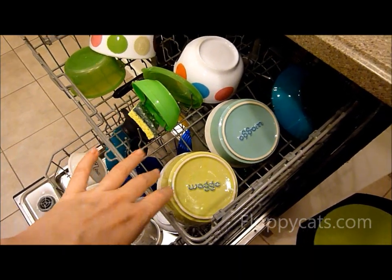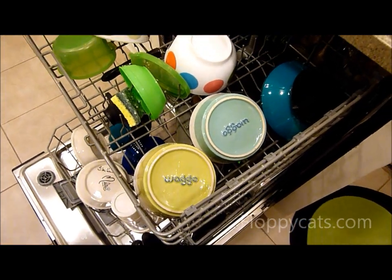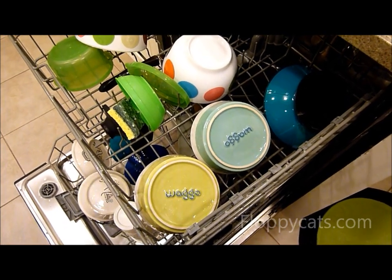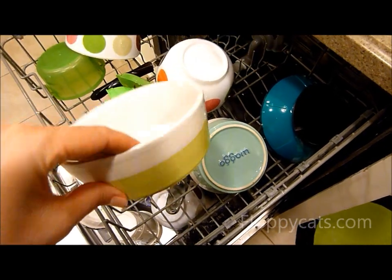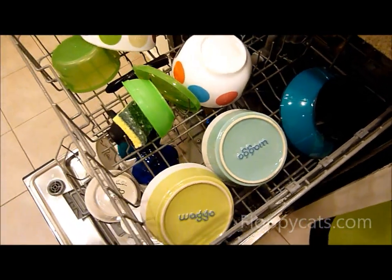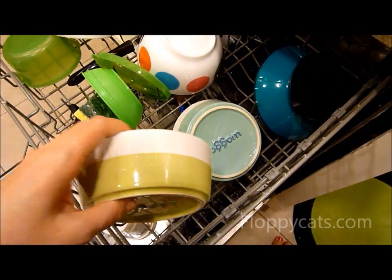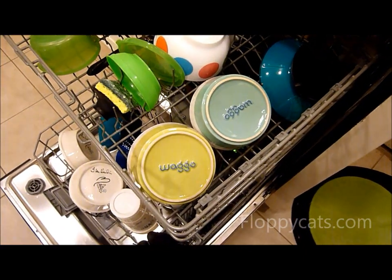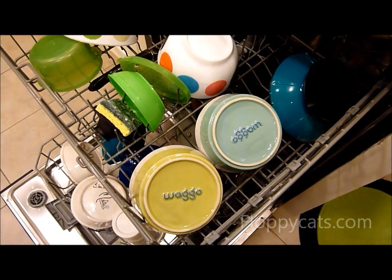I also wanted to mention that the Waggo bowls are completely dishwasher safe. I have run them through my dishwasher probably 15 to 30 times in the couple of months that we've had them, and there's never been an issue. With any ceramic dish, if you want to be safe, put it on the top shelf of the dishwasher, but they've worked out great — not had a problem.